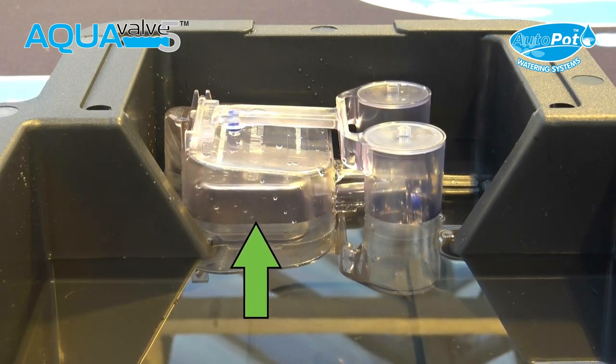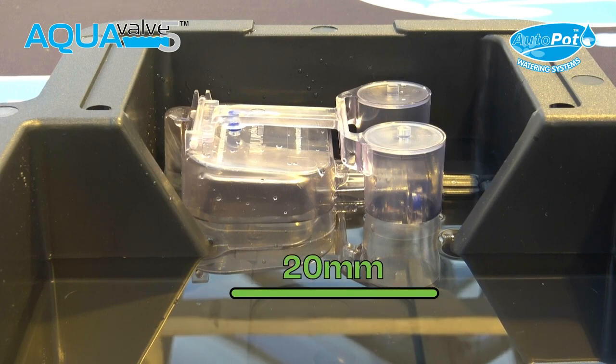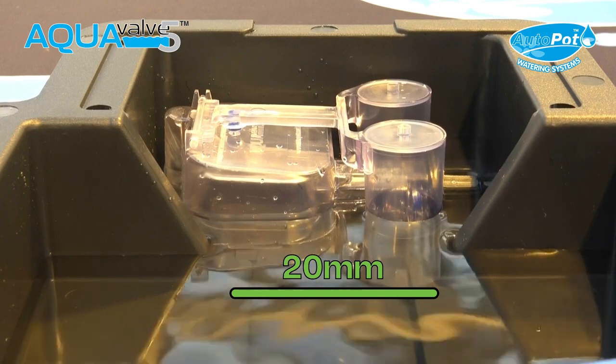Once the bottom float has risen completely, the silicon fitted to it will cut off the incoming water supply. The water level is now 20mm and no further water will enter the tray until the existing supply has been consumed by the plant.